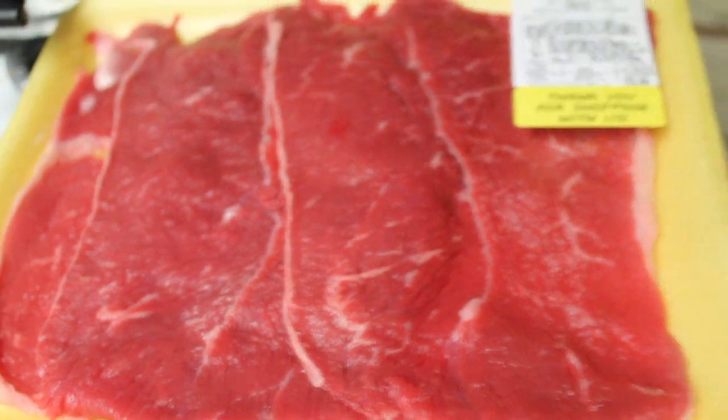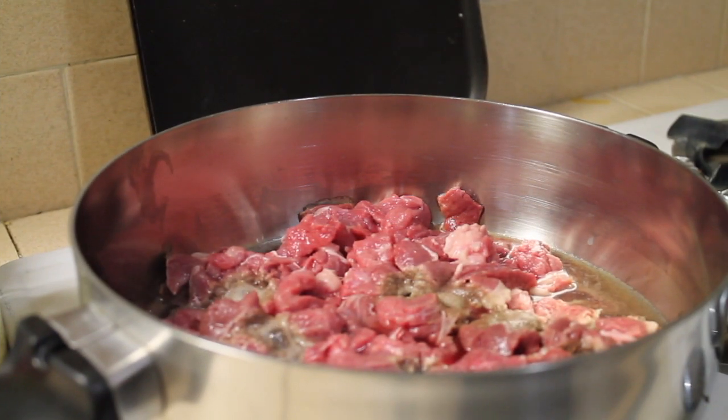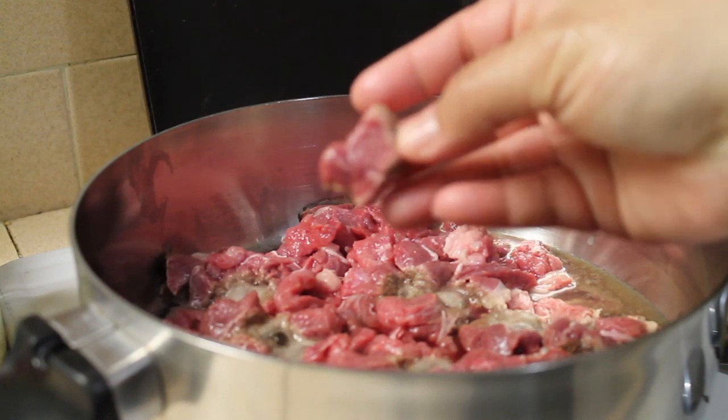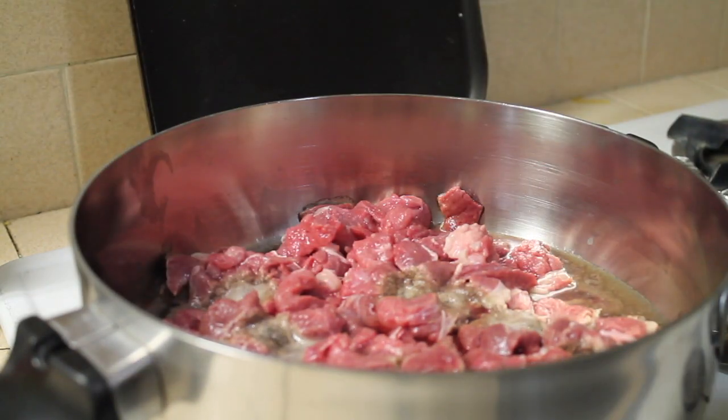For the meat, I use the beef shoulder steak because it doesn't really have a lot of fat — about six pieces. I'm gonna get this diced up. Now that the meat is nice and clean, it's time to cook it. This is the way I cut it for this recipe — you can cut it smaller if you want.